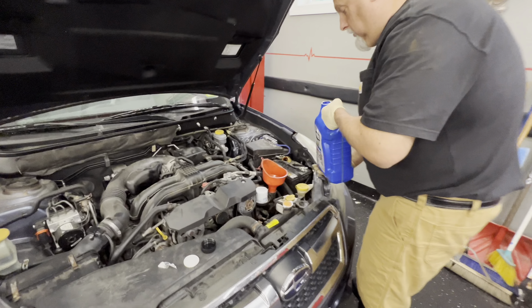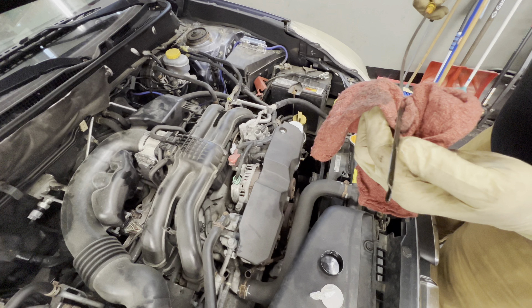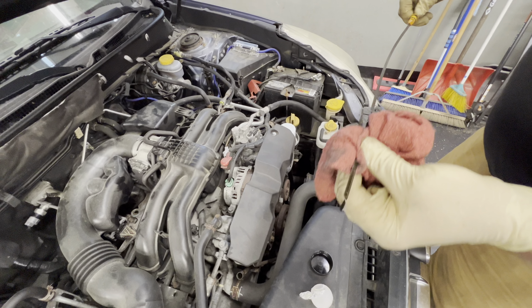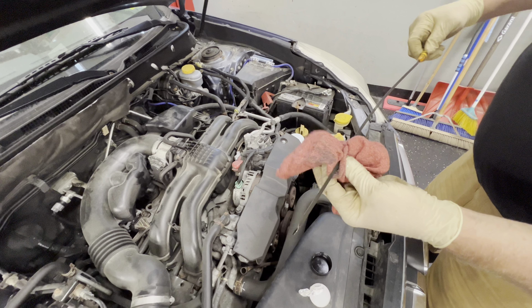Let's check the oil level too while we're at it — that's the most important thing. We haven't run it yet. Okay, right here — it is up to my thumb, which should be right on. Yeah, that's the spec — the two dots. It's right there. When we run it, it's going to drop down a whisker, probably.